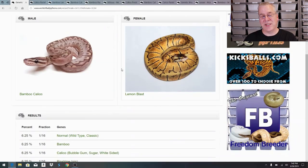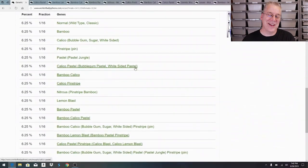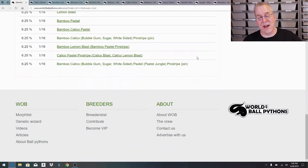When you put in your male and female and hit calculate, you get all the results at the bottom. The crown jewel at the very bottom of the list is the bamboo calico pastel pinstripe. Interestingly, World of Ball Pythons doesn't have that combination listed yet - if they did you could click on it and see what it looks like. So if we actually hit the crown jewel we don't really know what it looks like, which makes it difficult to identify when you hatch it.